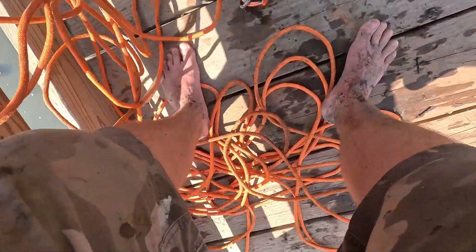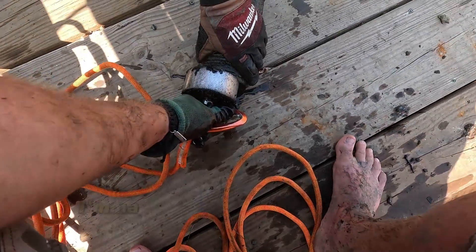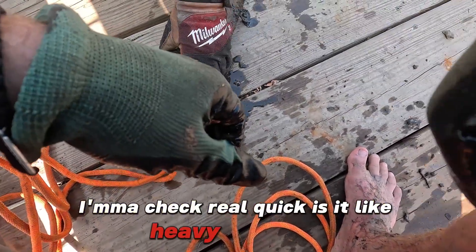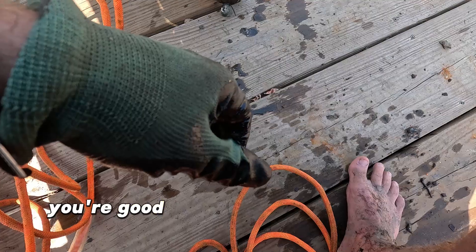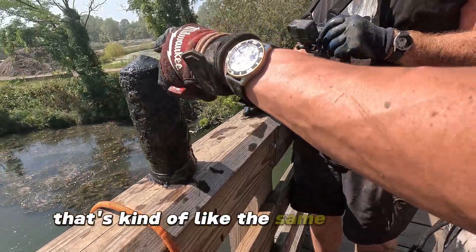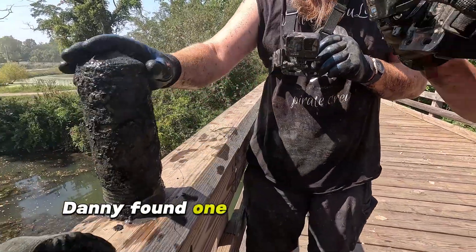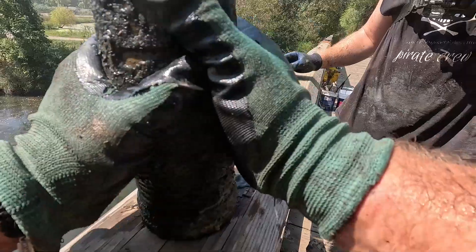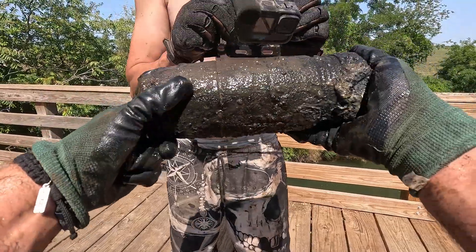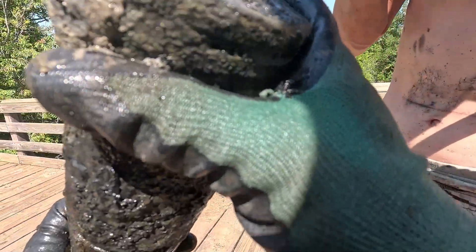Holy crap, this one might be live - hold up, be very careful. I'm gonna check real quick. Is it heavy? No, you're good - it's hollow right there, it's hollow. That's kind of like the same tip as that really big one. Yeah, Danny found one of these last time. Look at it - it's all hollowed out.